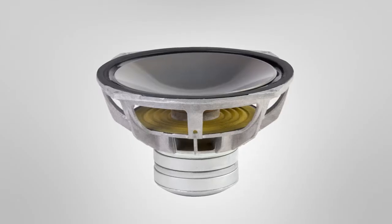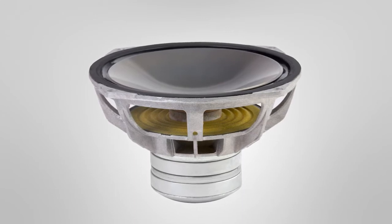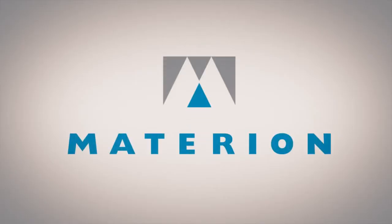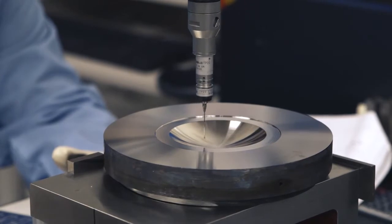We use beryllium diaphragms made out of a specifically developed beryllium foil. There's only one manufacturer in the world that makes that kind of a product. Materion is the largest supplier of beryllium into the audio industry and we produce domes, cones, headphone parts, and compression driver components for the professional and consumer electronics markets.